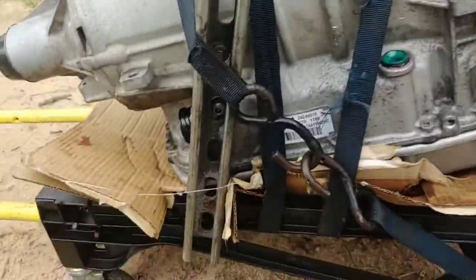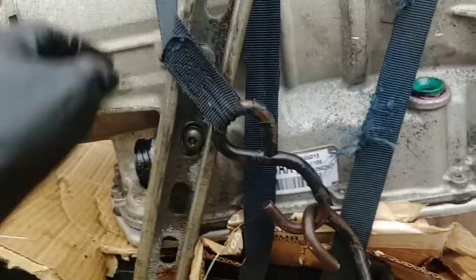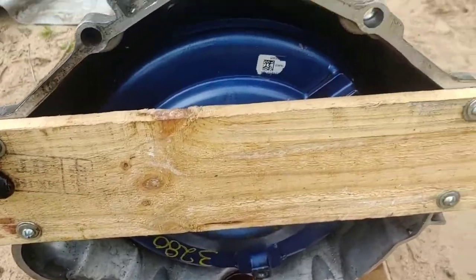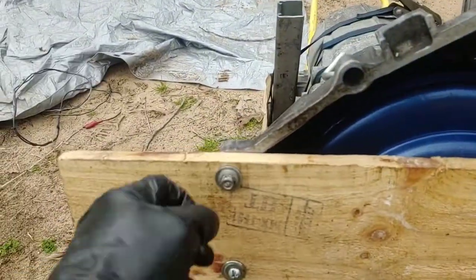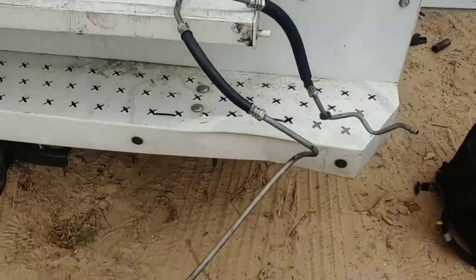To make things easier, I got this unistrut and using the metric bolts, I'm using these pieces of unistrut as a handle. I also took a piece of scrap wood and cut holes in it so that it would hold the converter in place all the way up until I get it into the engine.